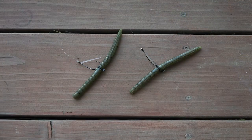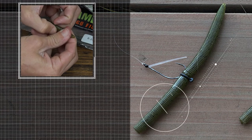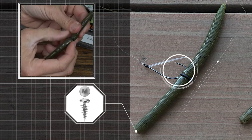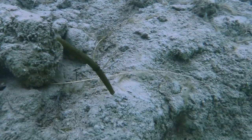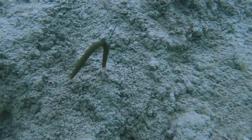Setting up these two techniques is extremely important. Let's first start with the Neko Rig where I'm going to slide the o-ring halfway down the worm. I'm going to put a nail weight in the head and then I'm going to skin hook the hook underneath the o-ring with the hook tip towards the tail. This is going to keep the bait hopping along the bottom with that nose down and the tail up wiggling along the bottom.